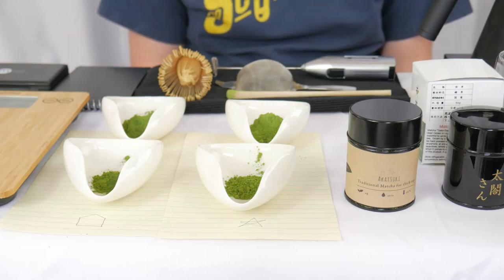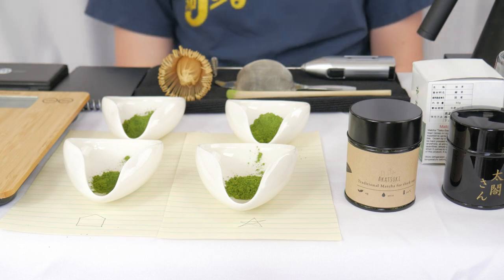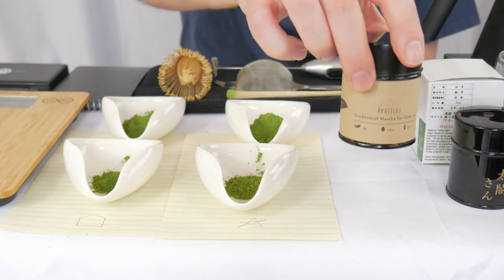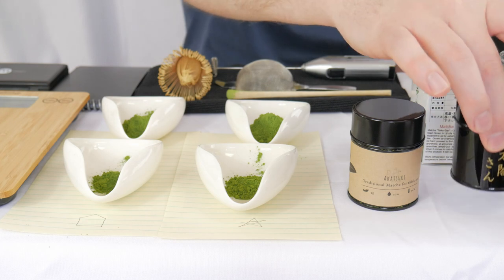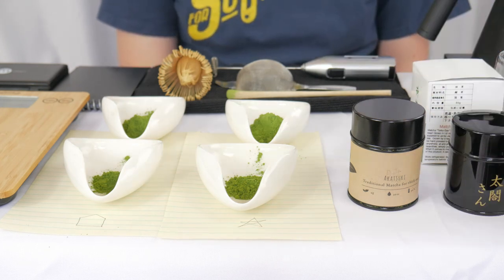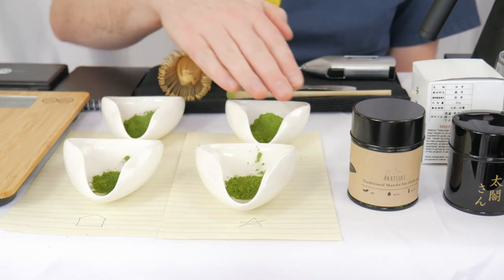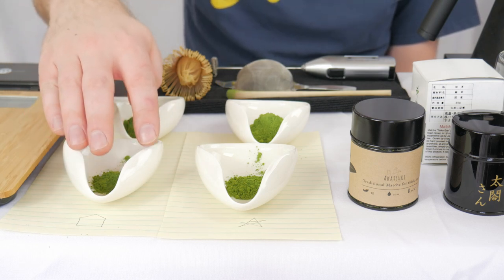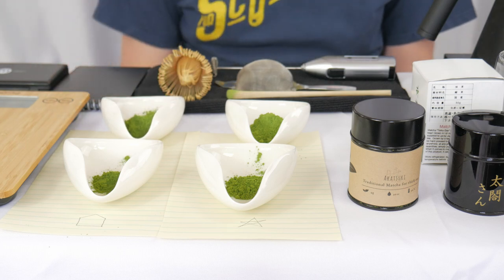This is it, the moment we've all been waiting for, the final battle. You can see my setup is a little bit different than all of the battles leading up to it today. I have the two final matchas. We have Matcha Akatsuki from the Tea Crane going up against Uji Matcha Taiko-san from Ocha. My wife measured out one gram of each and then 3.75 grams of each. So we will have the regular amount for the Breakaway Matcha style.